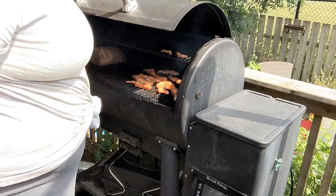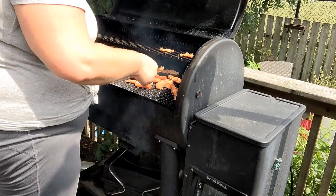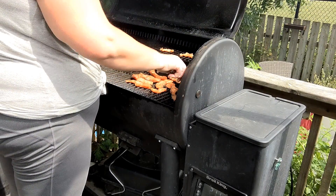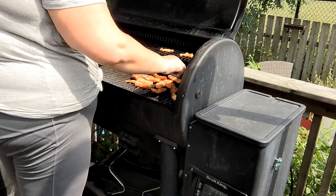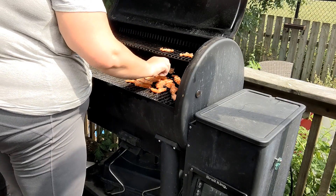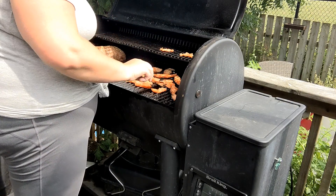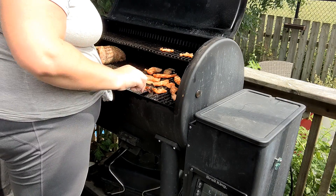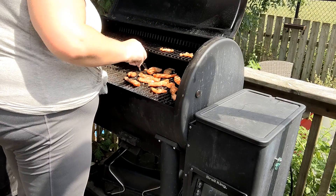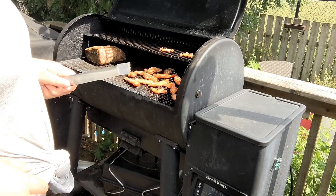Welcome back, time to check. Oh yeah, looking good. Salmon is looking good. Look at that — look at that roast. Stay tuned.